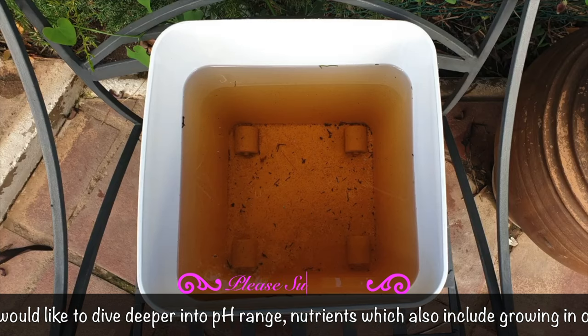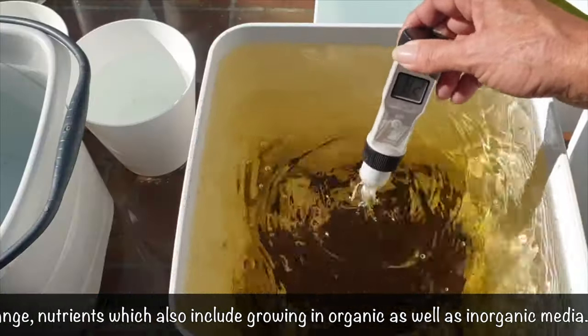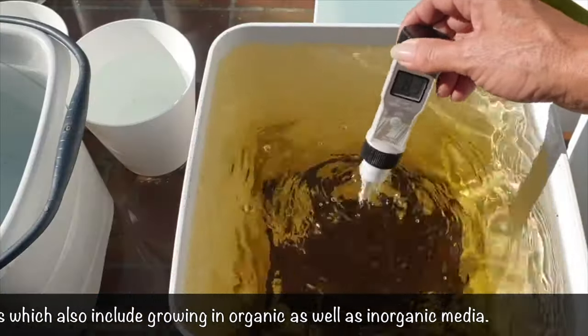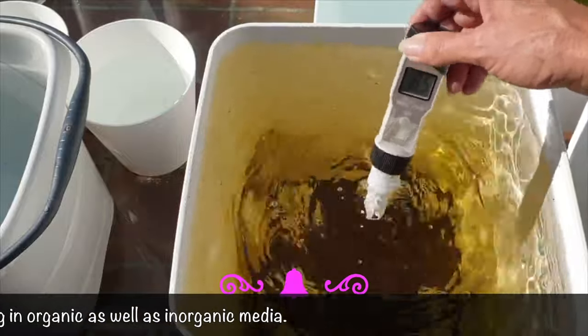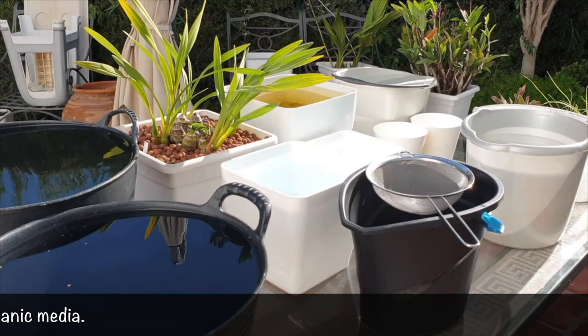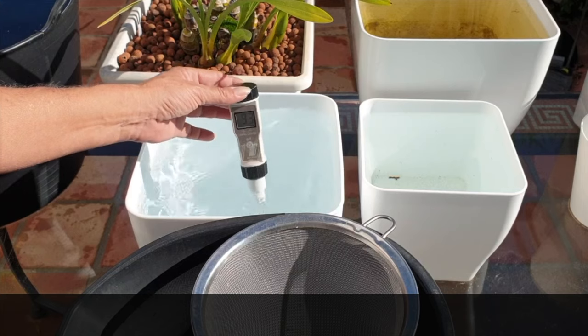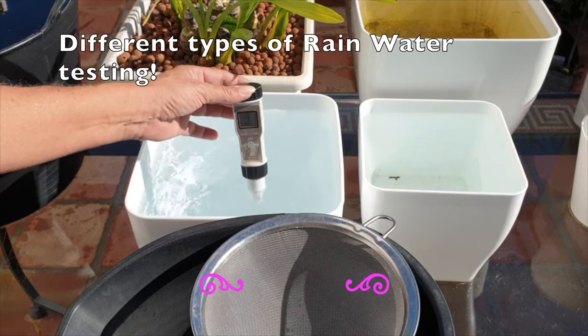Thank you for giving this video a thumbs up and subscribing to the channel. Now that we've done a blitz review of why a pH meter is a must no matter the size of your orchid collection, let's look at how the TDS meter becomes your double whammy to getting it right when it comes to fertilizer levels, and why these two gadgets go hand in hand.